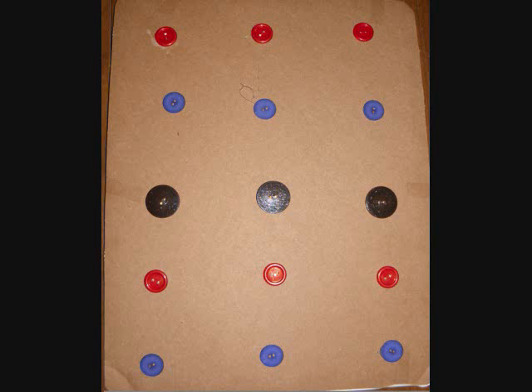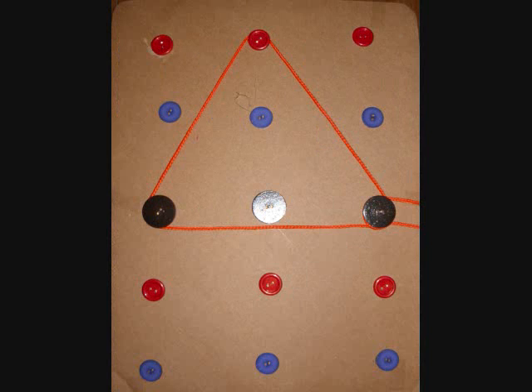Here's some new ideas. Why not glue some buttons to cardboard to make a button board? Then the child can use a shoelace and trace patterns or shapes along each of the buttons.